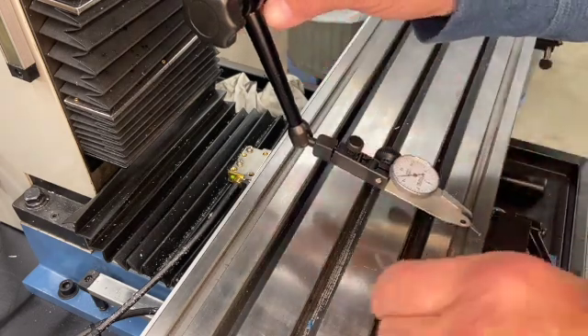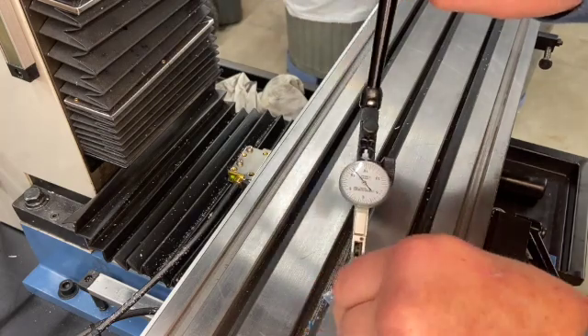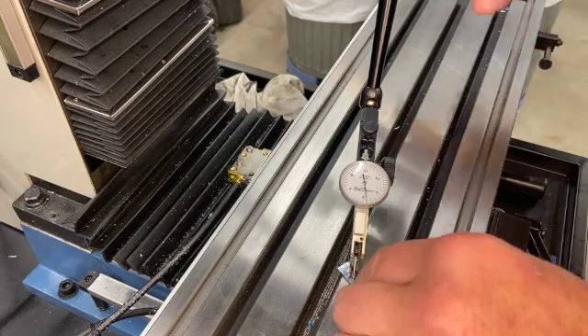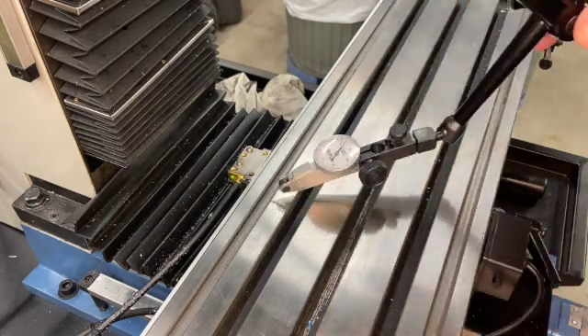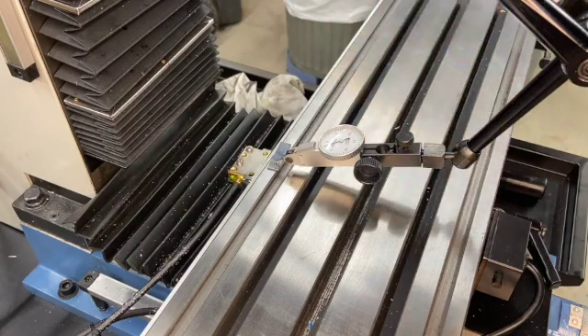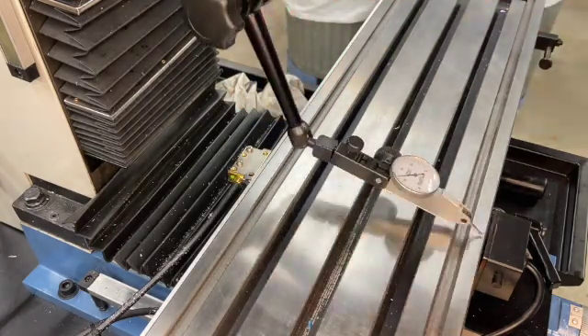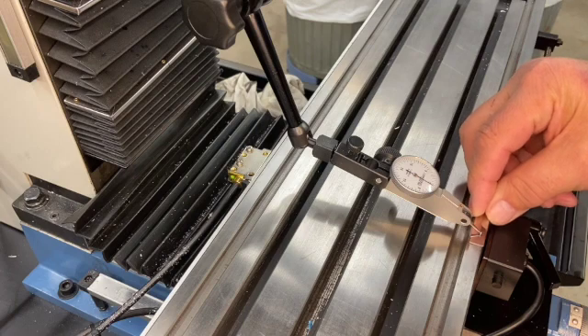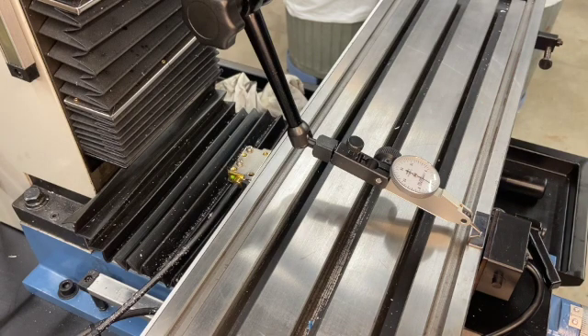Now if I rotate it 90 degrees, I've got about a thousandth. If I go on around to the back, it's maybe two thousandths. Let me go back to the front and see if I can repeat. And it's at about something less than a half thousandth. So that's not bad, I think.